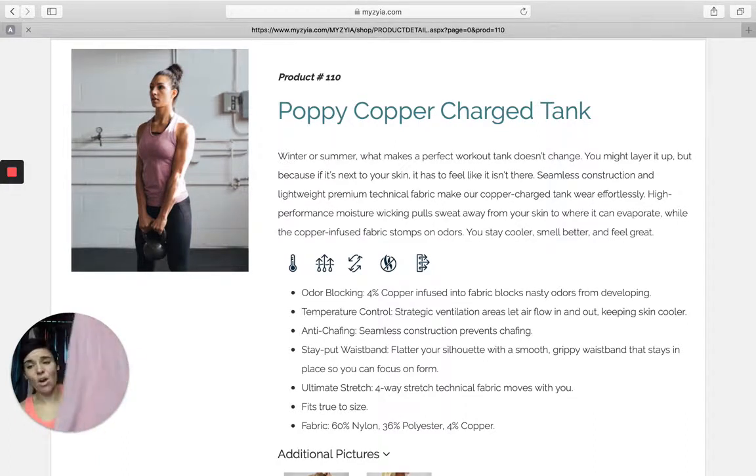It's true to size, or size down one if you like it a little more fitted — that's what I did. A lot of people wear these when they're pregnant because the length and the stretch is so phenomenal. The length is extra long so I sometimes will wear it with a little knot in the side of it, which looks super cute. Or if you want that length to cover your derriere, then this definitely is your tank.